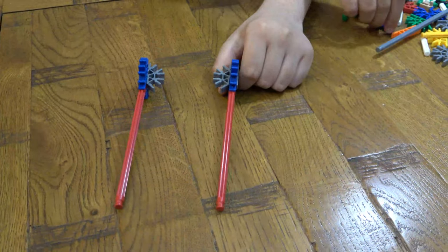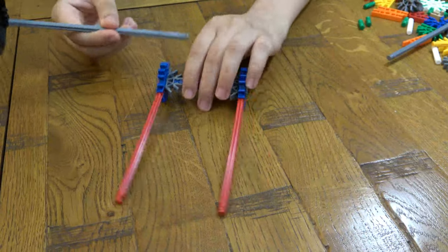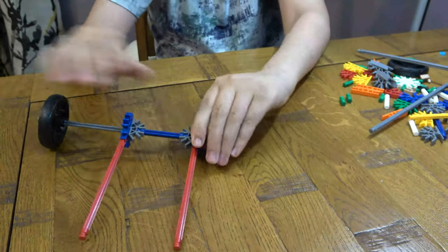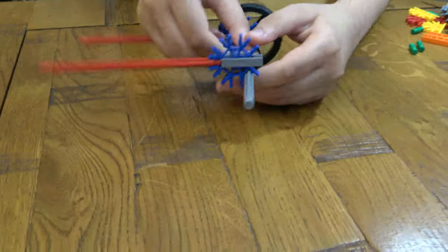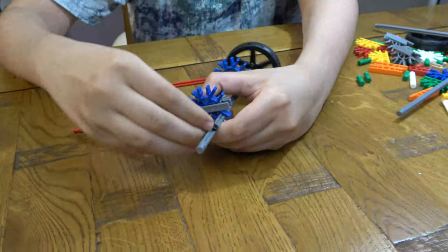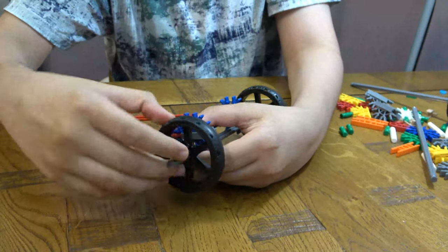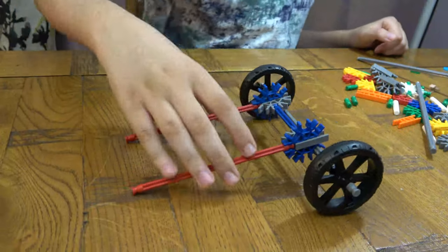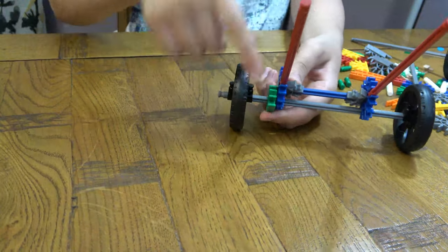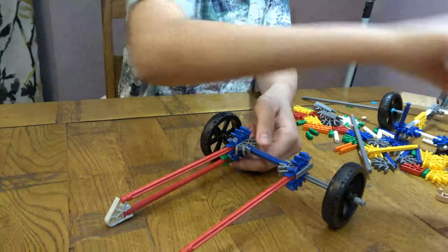So as you can see, now we get these two on. And then you're going to get — there we go. And then next you're going to get this. I'm going to place it there, and you're going to get this. I'm going to do the same thing on this side.